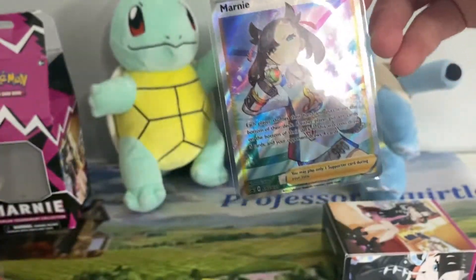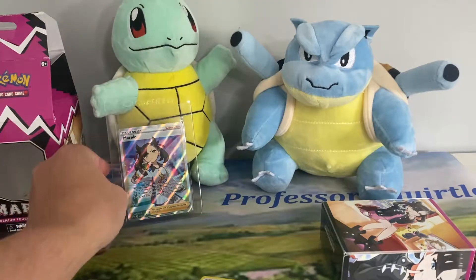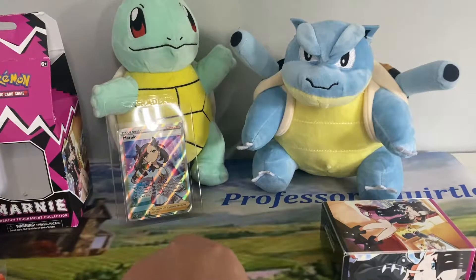There we are, very nice indeed. Let's stick this in one of these sleeves quickly. The mystery box — from where I bought it — it's going to be all sealed products, so that should be a lot of fun hopefully.